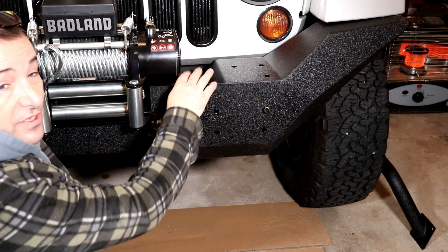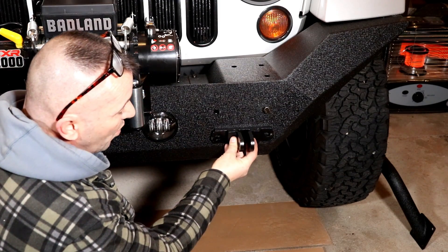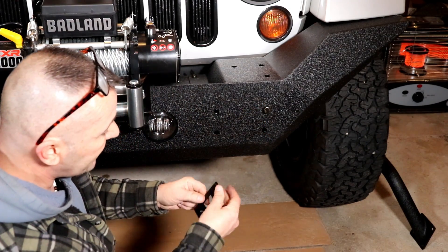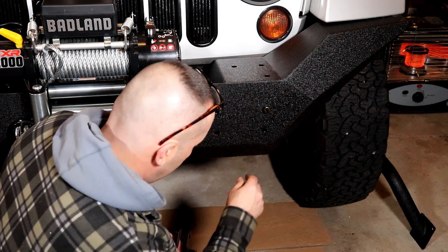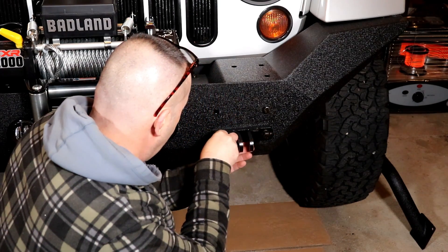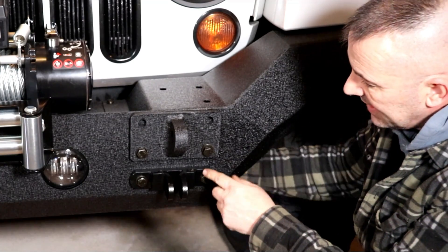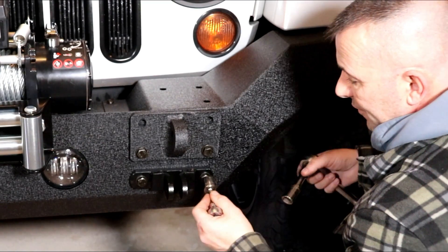Those four little screws attaching the bumper to the mounting plate are in. Now I'm going to put the four frame bolts in - the Blue Ox tow holder goes on the bottom and the D-rings go on top. It's a simple bolt with a nut behind it, and the inside two bolts use a nut plate. I've got all the nuts and bolts started - Blue Ox tow bar bracket on the bottom two and D-rings on the top two. I'll use a 19-millimeter for the back bolts and an 18-millimeter for the front to tighten this up.